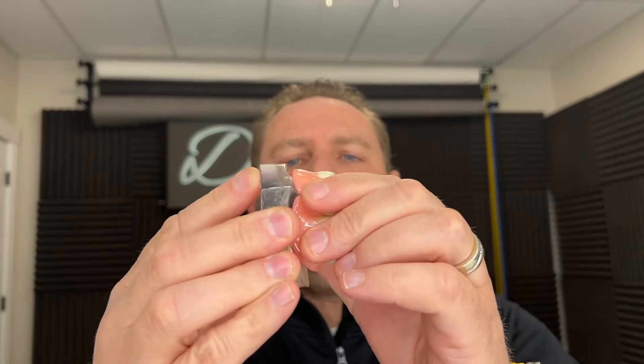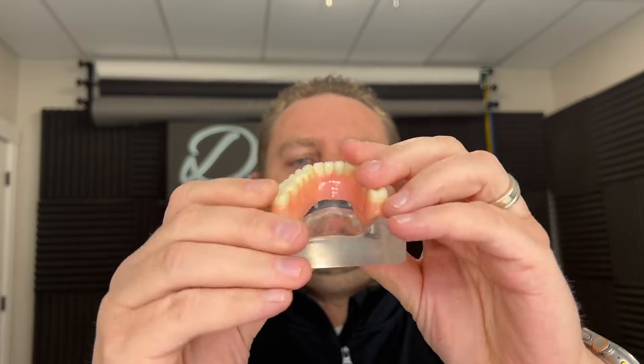We got a question from a patient: can you do a zirconia snap-in denture? Someone on Facebook was alluding to this. The answer is no, and kind of yes. A snap-in denture is defined as a denture that has attachments inside to snap into implants, like buttons on a shirt — it snaps over the top of the implants. Could you create a zirconia device like this?